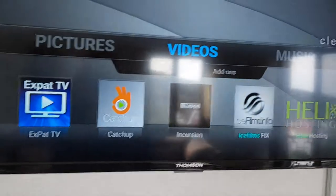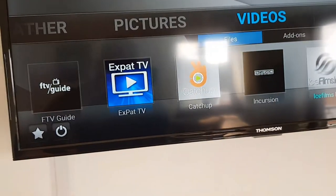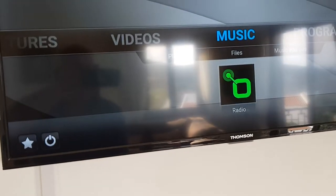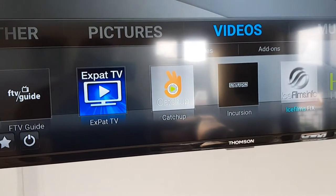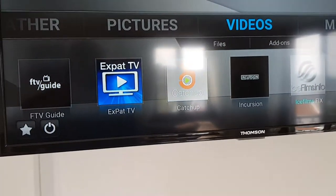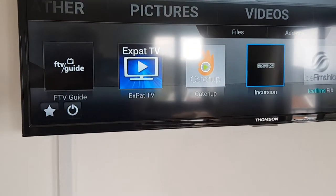We're going to go all the way back to the main screen. Next thing to show is Incursion, so we'll move across to that.